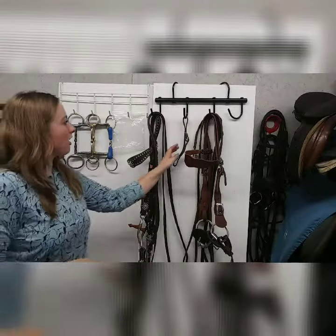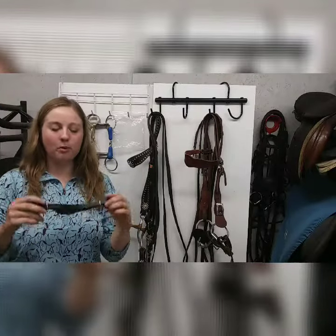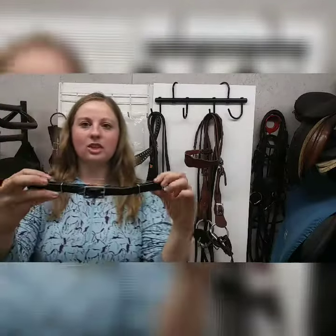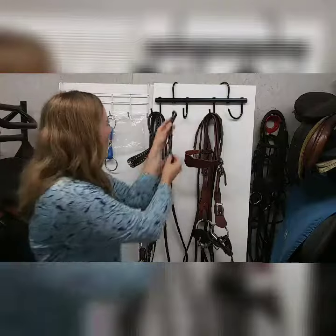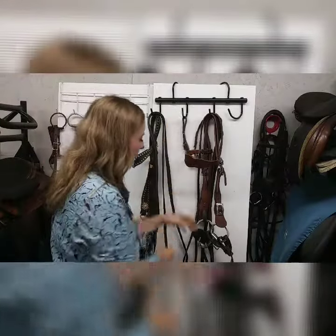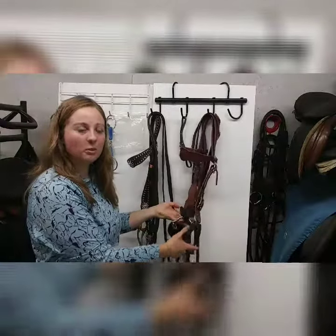I'm going to start out with just a really very mild, gentle curb strap or bit hobble. This is just a piece of leather that's going to hook to your bit, and you can use this as a bit hobble. So what a bit hobble is going to do is it's going to attach — this is just a regular snaffle bit.